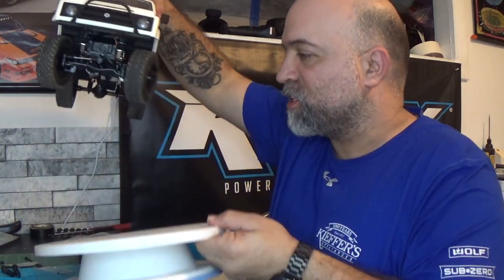Welcome back to RC Car Garage. I've got an update on the WPL C-74 Suzuki Jimny. I've been in contact with Liam from WPL about the driveshafts. WPL is trying to get this corrected and get it right, so let's talk about where things stand.